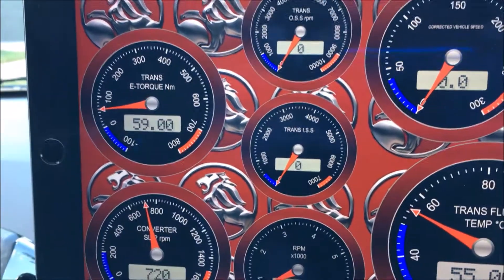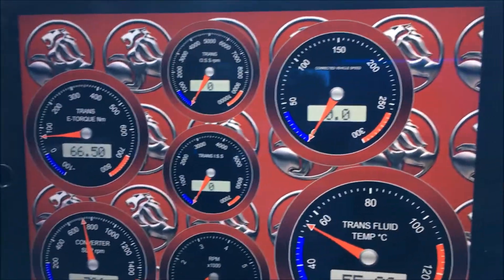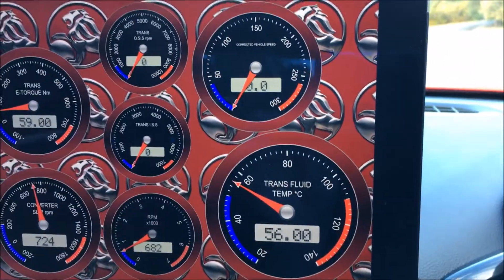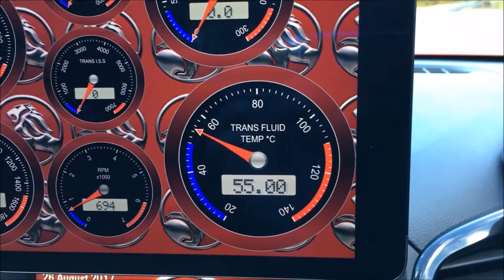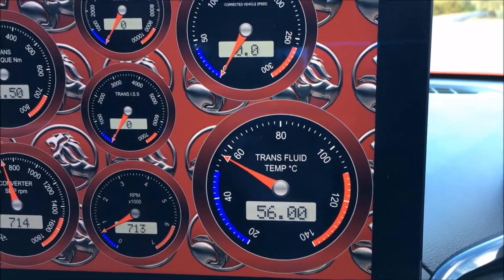And e-torque in Newton meters through the transmission — very handy, particularly if you're racing or doing track days, to have a trans fluid temp gauge. This vehicle has an external cooler fitted.